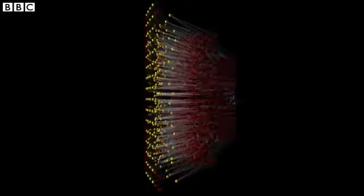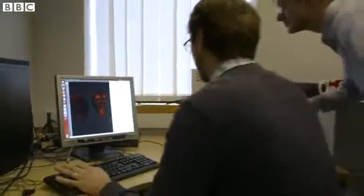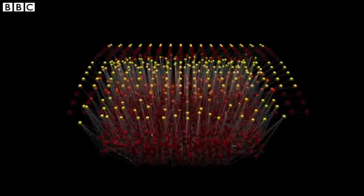With the bee brain modelling project we're taking the first steps towards modelling the complete brain of an organism — the honeybee — and that really would be the first time that anyone has modelled the complete brain of any organism in fact. The scientists at Sheffield University are on a mission to recreate a bee's brain on a computer.